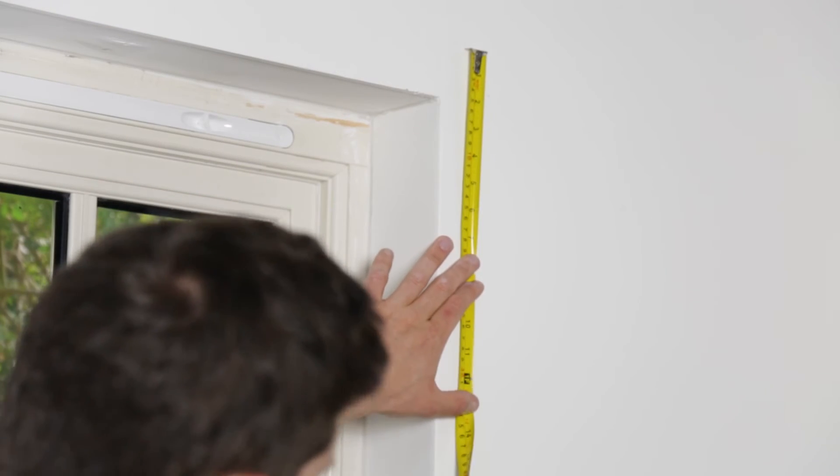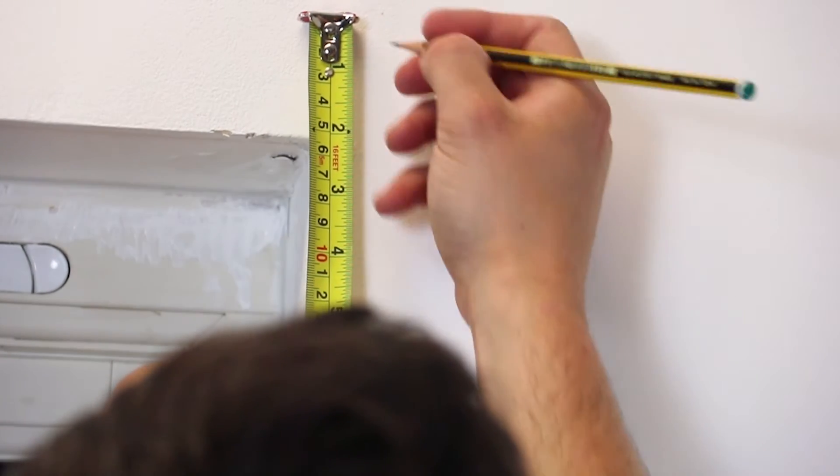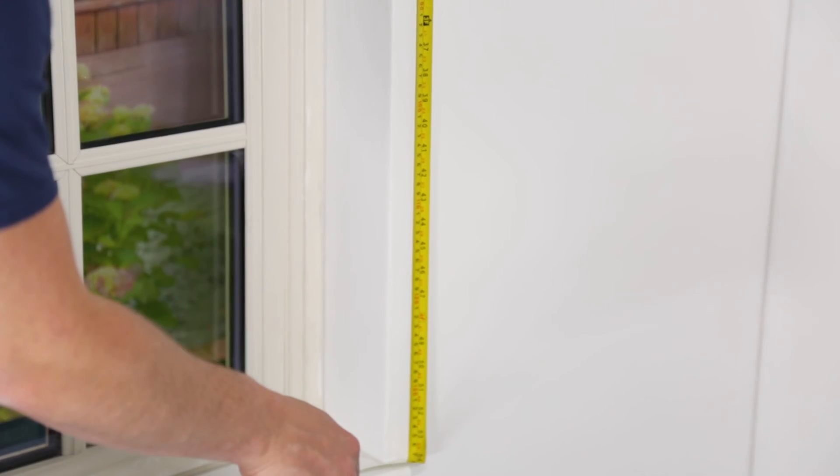Now you will need to work out the length you require your blind. Work out where you require the top of the bracket to be installed and measure to where you require the blind to stop. This is your drop.